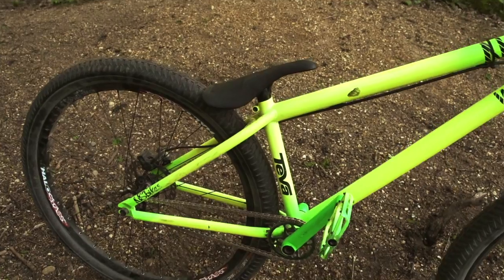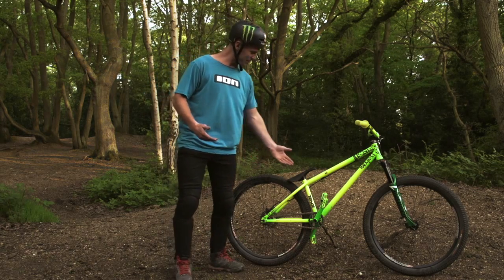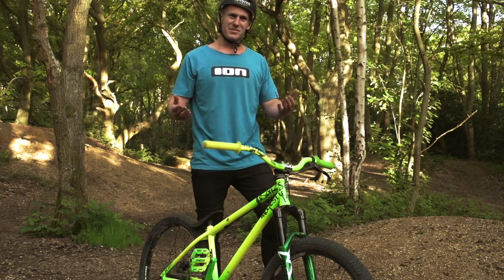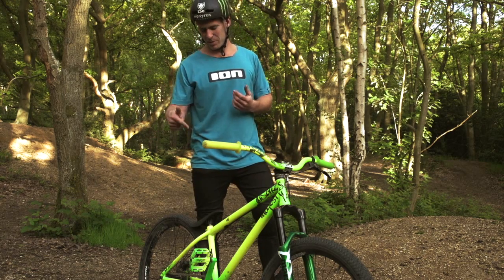Gusset all-in-one plastic seat — it's also my signature seat, it's got my initials on there somewhere. You can't see it because it's tucked down, but it's awesome, keeps out of the way, tail whips are sick with that. Most importantly, the frame is the NS Bikes Majesty, but it's the park edition.